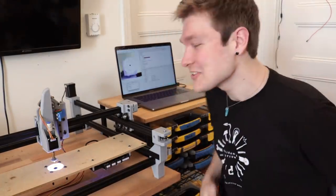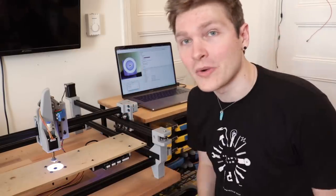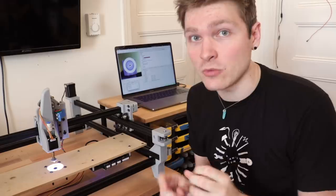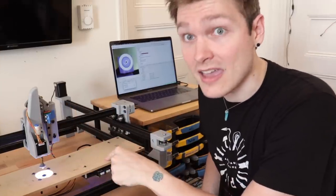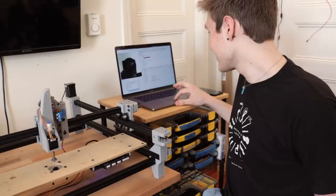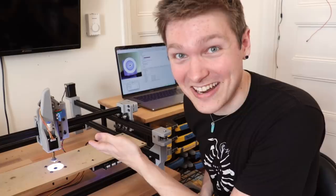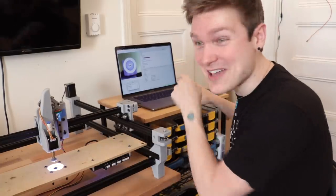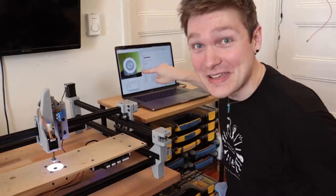I mounted the whole thing onto this panel, and then in OpenPNP I configured the light ring to be an actuator. So when I turn the actuator on, it sends a specific nugget of G-code that tells Marlin to make the LEDs turn on. Plus, the webcam is integrated into it, and I actually have a webcam feed with the lighting illuminating it up in OpenPNP.